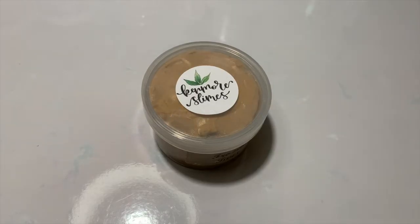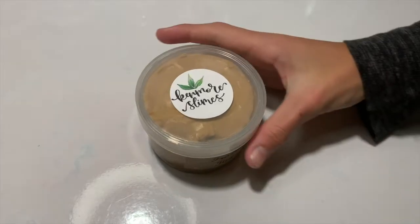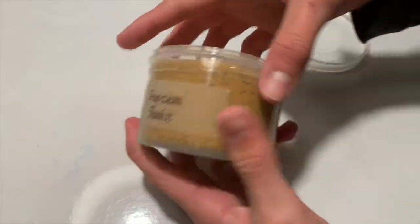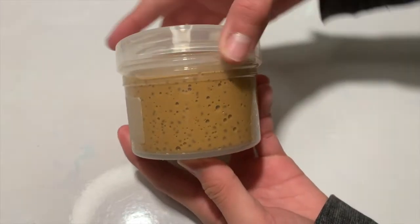All right guys, so this last slime is the one I was super excited about and probably the reason why I bought all these slimes. This one is called Frozen Twix and it's a DIY butter slushy. On the top there's clay and then underneath it, you can see it's a darker brown. It's a white glue slushy — so like a normal white glue slime — and it has little slushy beads in it. I'm gonna go ahead and open this one up.